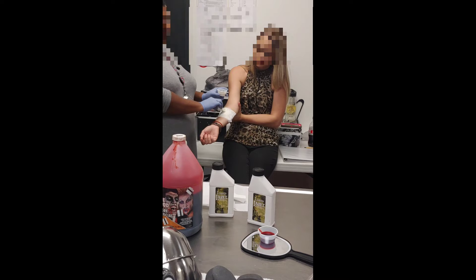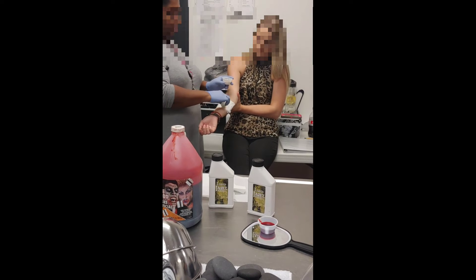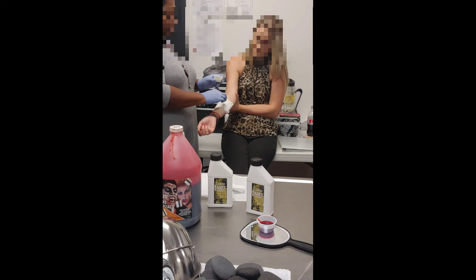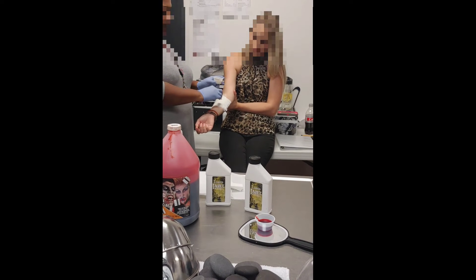One thing I do need to get is a blow dryer. I think our blow dryer is in the dispensary, so I'll go get that in a little bit. You can dry in between layers, or you can layer up and then dry all at the end. I'm going to layer up and dry all at the end.